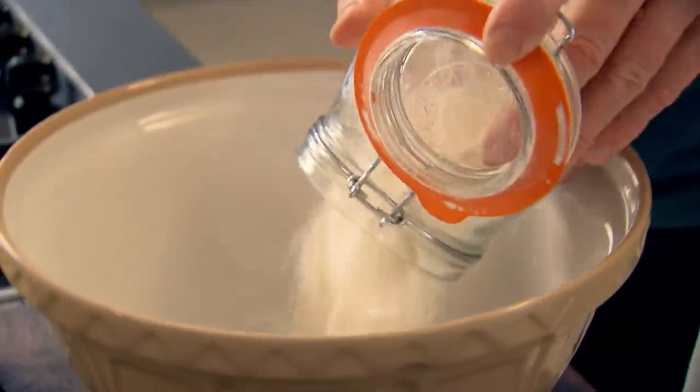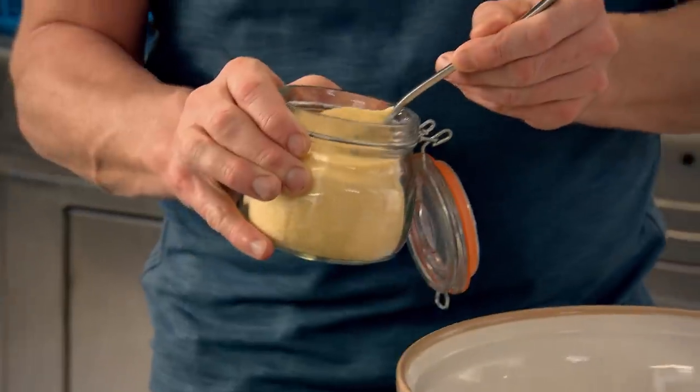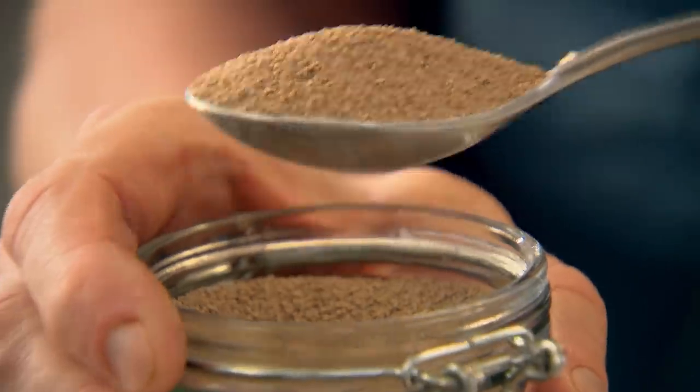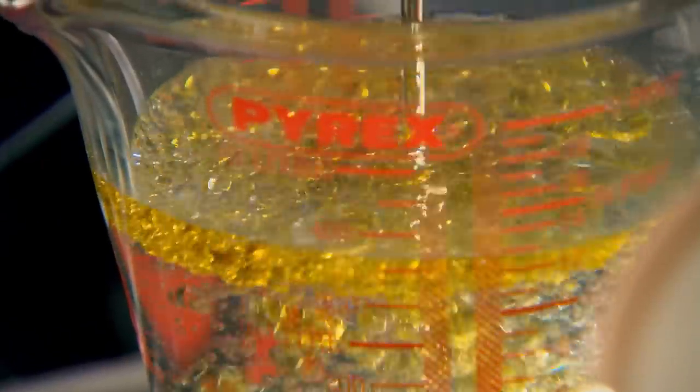First off, start with the dough. Tip 500 grams of strong bread flour into a mixing bowl and add 20 grams of semolina. That gives the focaccia its sort of rustic charm. Now, there's one thing focaccia needs — really good seasoning. You can't season bread after it's baked, so it's got to go in right at the very beginning. Add 15 grams of dried yeast, some warm water, and 50 mils of olive oil. That gives it a really nice silky, rich texture.